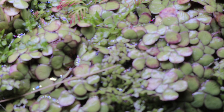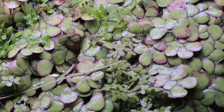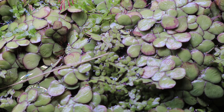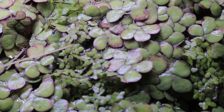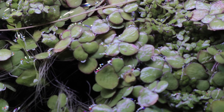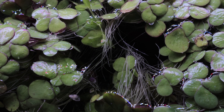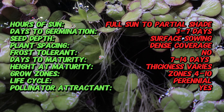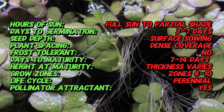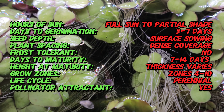Welcome back to Terra Mater Gardens. Today we're talking about giant duckweed — a floating aquatic plant that's as fascinating as it is useful. Despite its tiny size, this little powerhouse plays a big role in water ecosystems and is gaining attention in backyard ponds, aquariums, permaculture systems, and sustainable agriculture. You might recognize its smaller cousin, common duckweed, but giant duckweed is a bit different — it forms larger, round, bright green fronds.